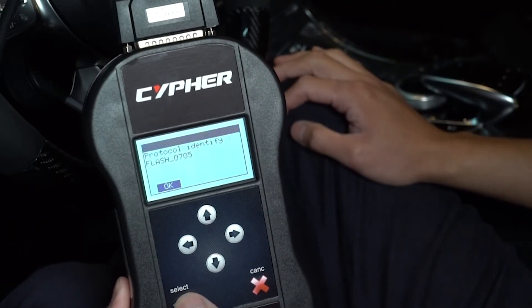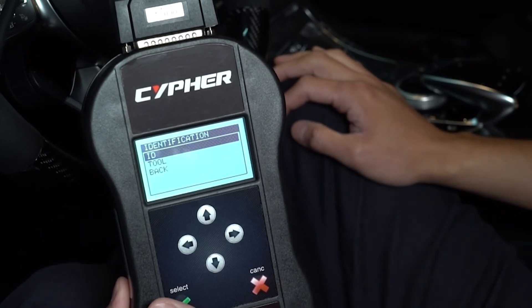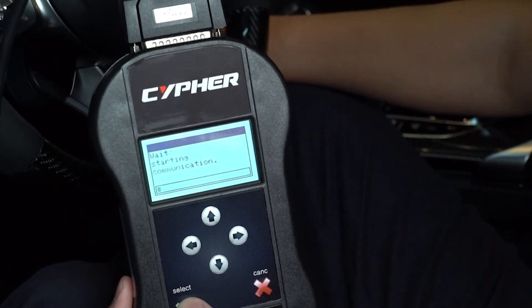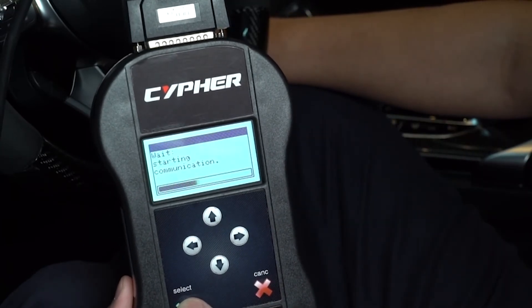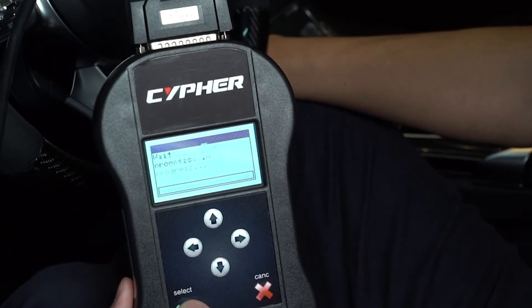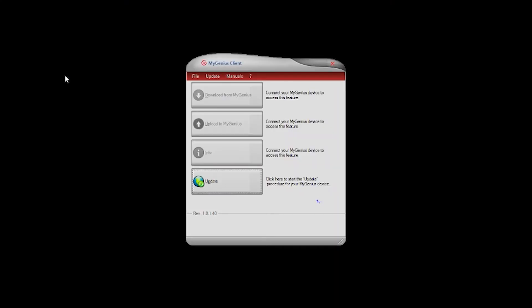After the device successfully communicates with the vehicle, select ID and continue to follow the prompt. The device may tell you to switch off the dash. Continue following these instructions until it's complete. Some vehicles require saving the ECU coding. If your vehicle is one of them, the handheld will prompt you to do so and provide instructions. Once completed, you may now turn off the vehicle.